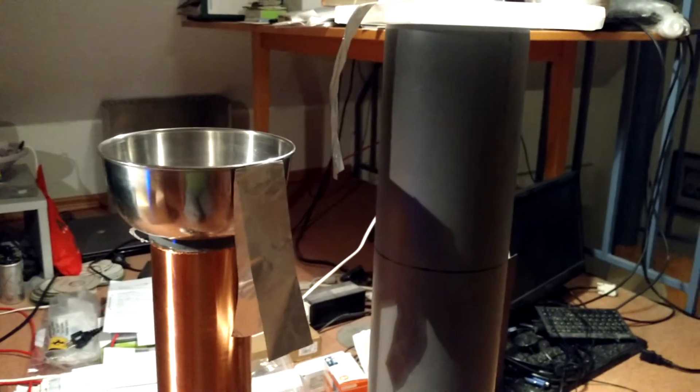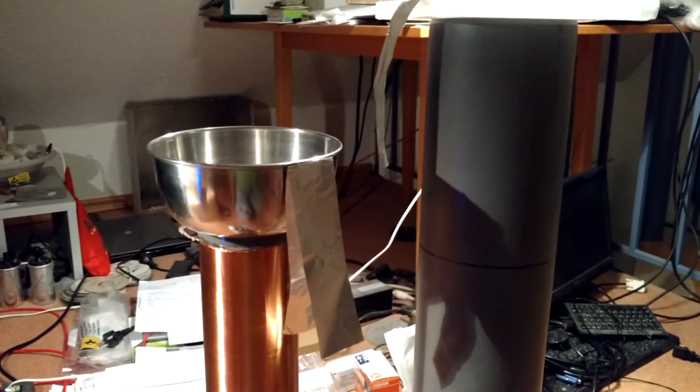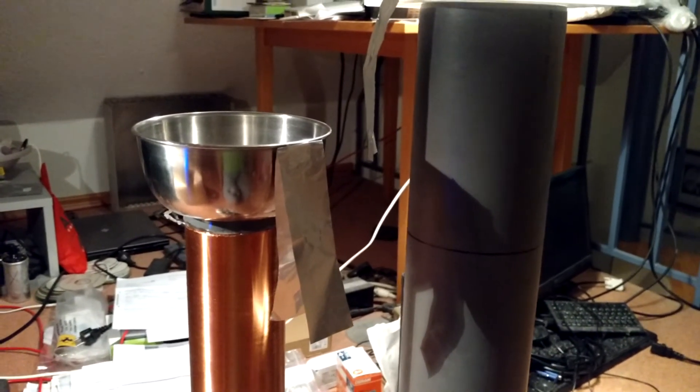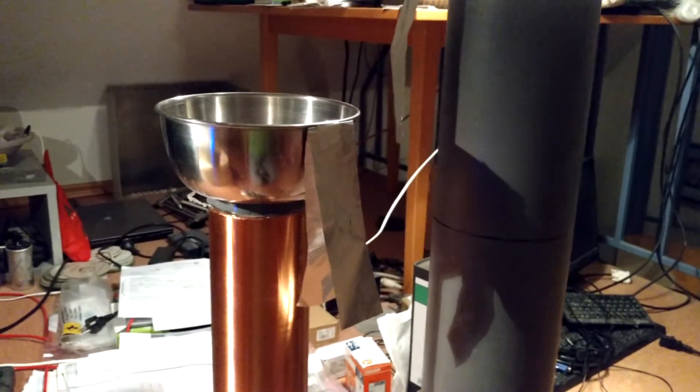I have seen this effect on one of Eric Dollard's videos. Now I can confirm this static electricity effect on a Tesla coil.